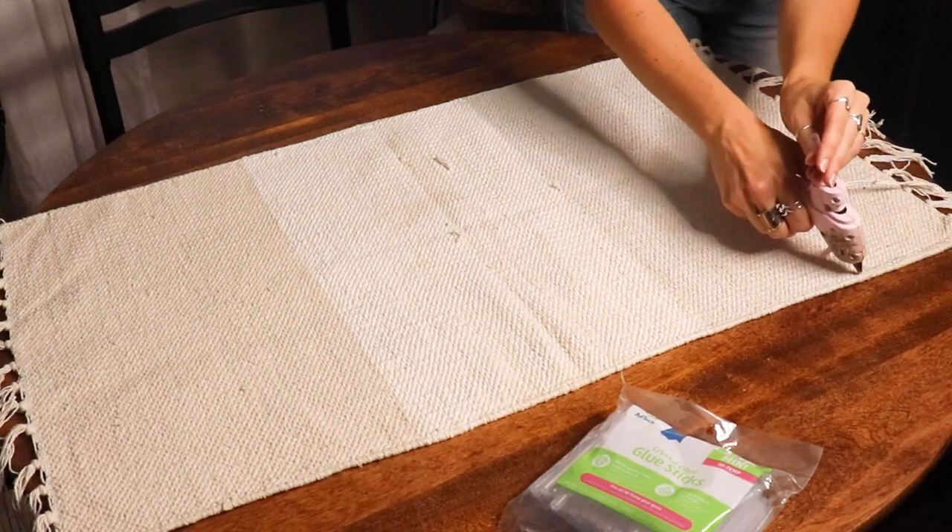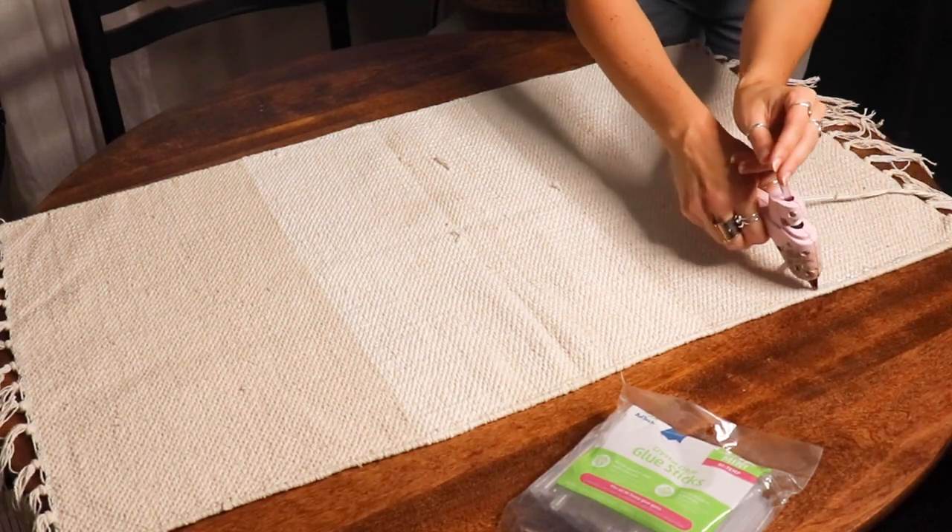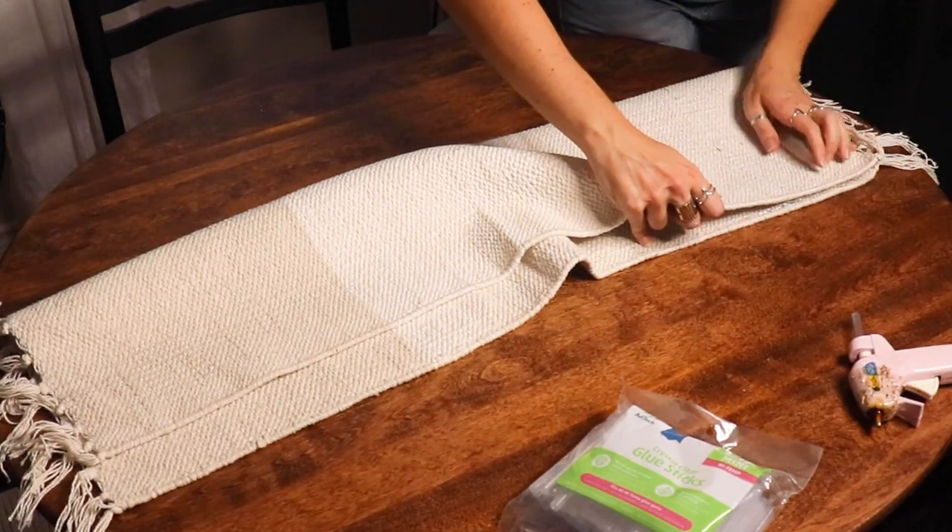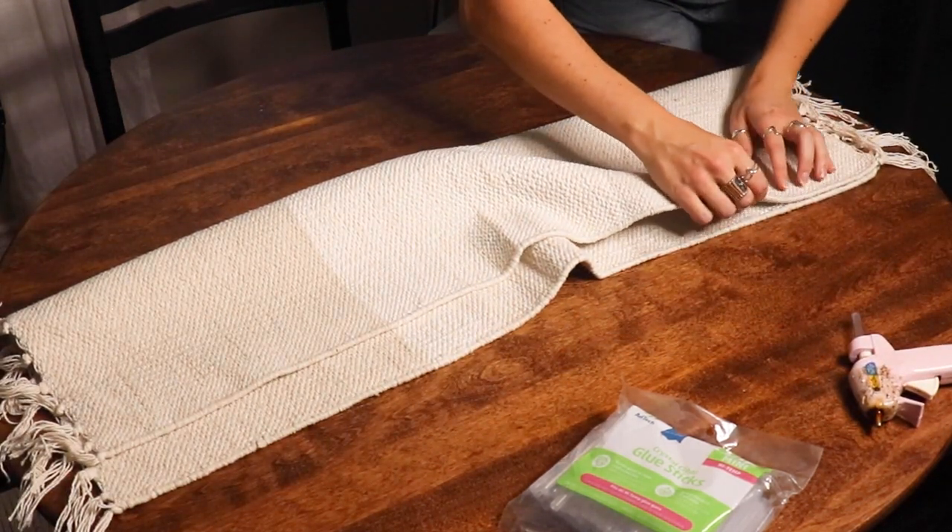I did two coats of paint. One thing I didn't get on camera was the fact that I also did a clear coat of polyurethane across the entire thing when I was finished as well.